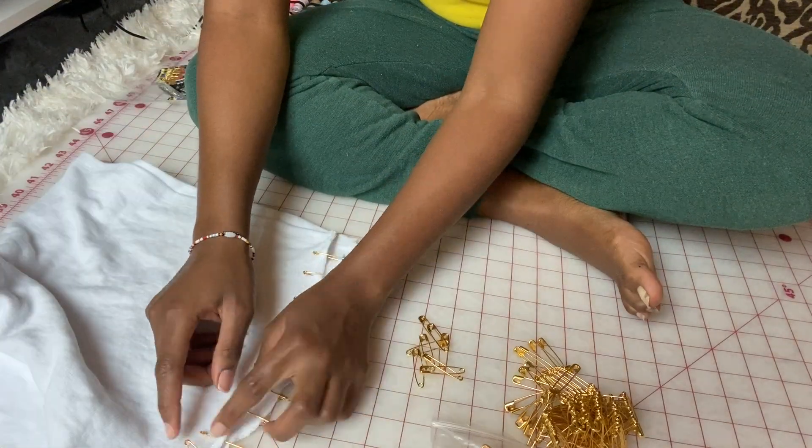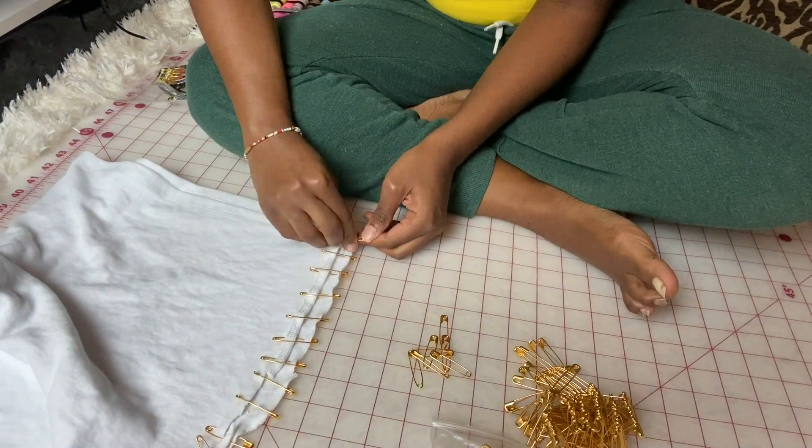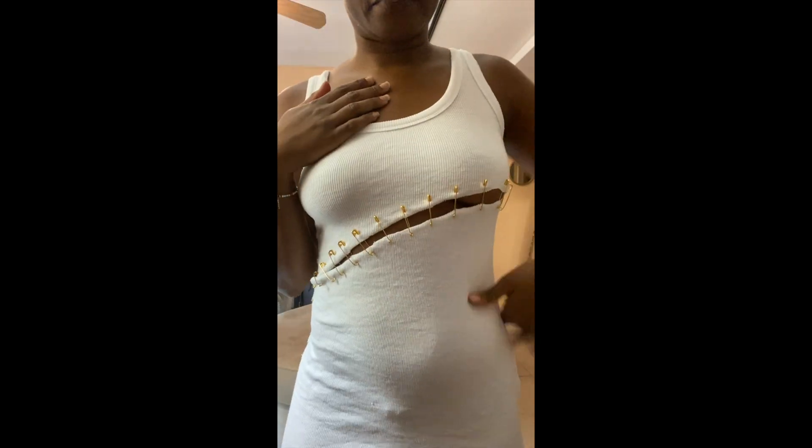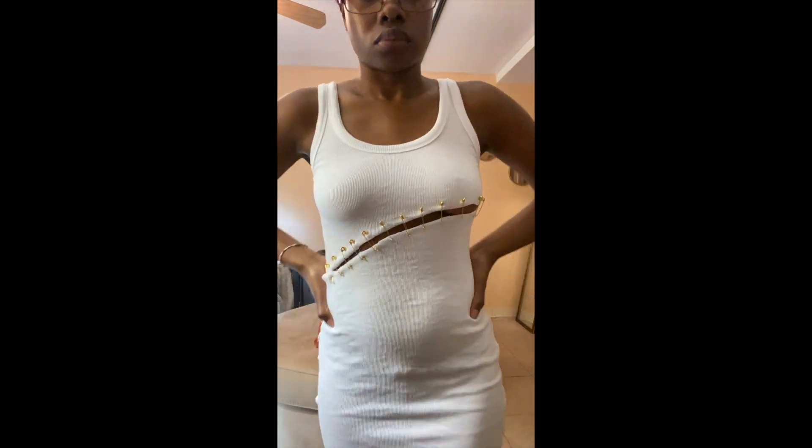So I am done recreating this dress. I hope you guys liked it — I love how this dress turned out. I love the little boob action of the dress. Let me know if you guys recreated this look or want to recreate this look. I really enjoyed doing this, and thank you guys so much for watching. Stay blessed!